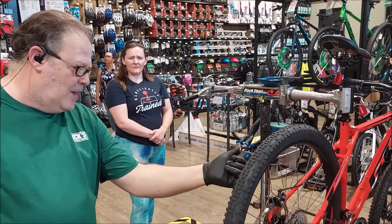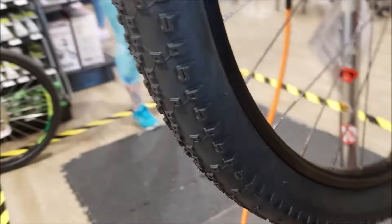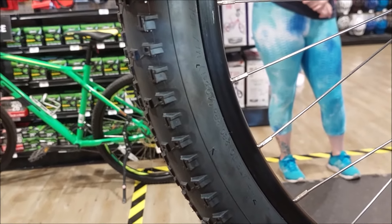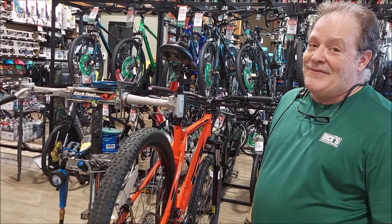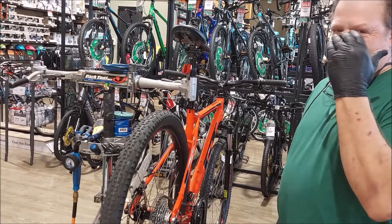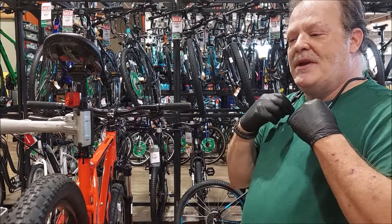Different tires require different PSI, and the maximum PSI is printed on the tire sidewall. Mountain bike pressure is on the lower end. Road bikes can go up to 125 PSI because there's such a small surface area — the firmness needs to be massively ramped up. Fat bikes can be down to 30 PSI like a car tire. The smaller the diameter and less surface area, the higher the pressure needs to be. Come off a curb with low PSI and you'll bend your rim.